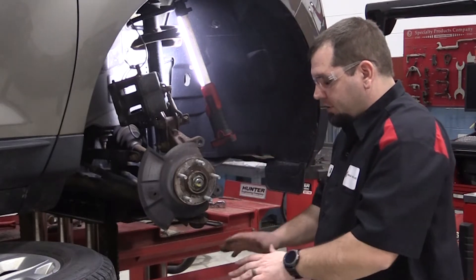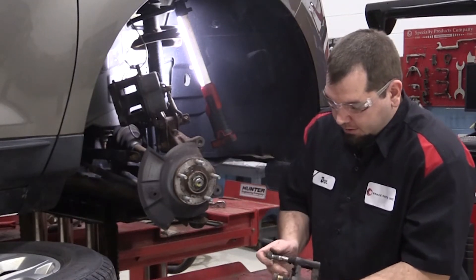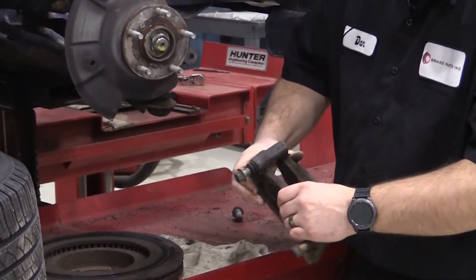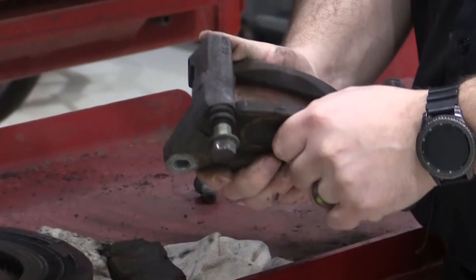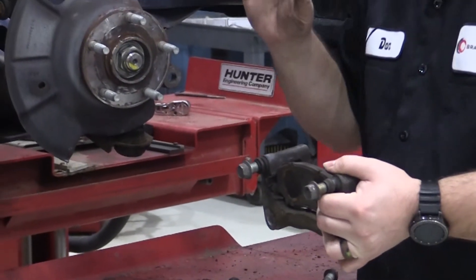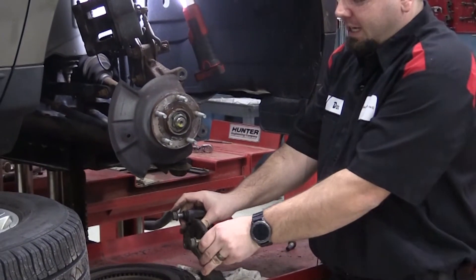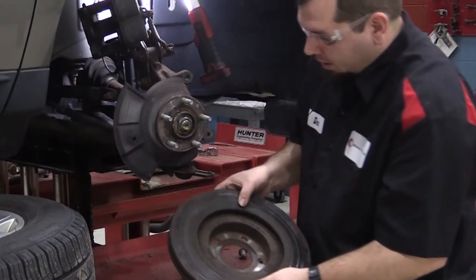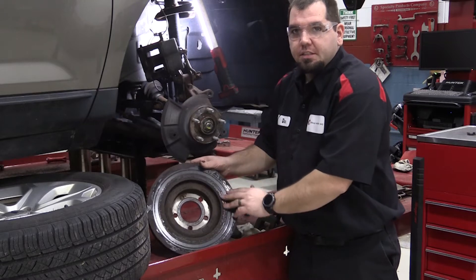After the inspection identifies the issue, we need to find what's actually causing it. We check our pins — they move nice and freely. Then we move to the pads: that inboard pad cannot move, and that's what causes it. The pistons have enough pressure to push the pad and keep grinding against the rotor, but the pad can't relax off the rotor face — and that's where these grooves get cut.